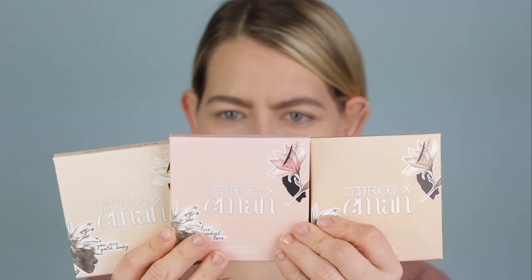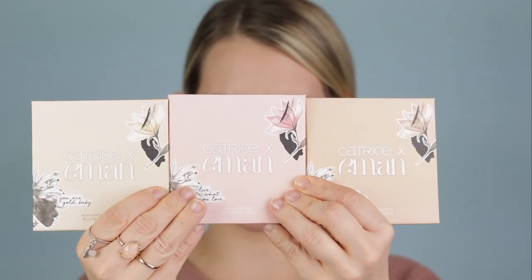I recently posted about the Catrice Amon palettes on Instagram. These are beautiful — just the palettes themselves on the outside. They're palettes you're going to want to keep on your makeup counter because they are so beautiful. I look at these and I just feel calm for some reason, and the stuff inside is beautiful. The highlighter palette's beautiful, the cheek palette's beautiful, the eyeshadow is beautiful. So we're going to go in with all three today.